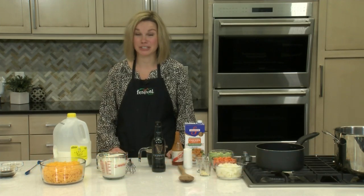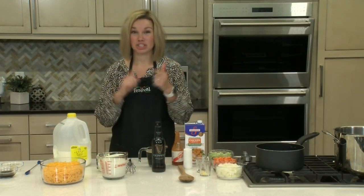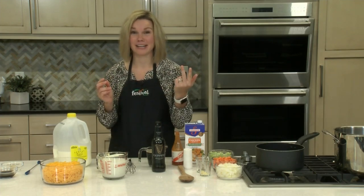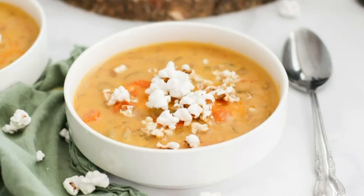Hey there! Welcome back to our kitchen. I'm Lauren, one of Festival's Mealtime Mentors. Today's recipe features beer, cheese, and popcorn — I can't think of three better ingredients. Today we are making a Guinness Beer Cheese Soup.